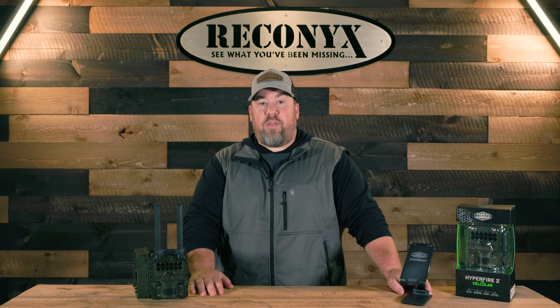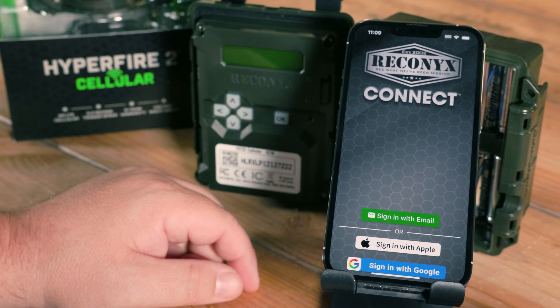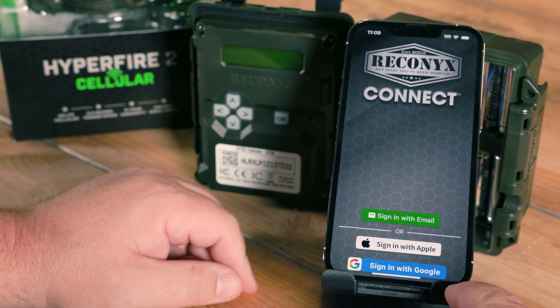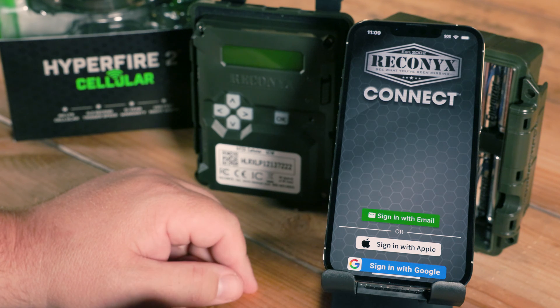On your phone, you'll want to download the Reconyx Connect app via the Apple App Store or the Google Play Store. Once you've downloaded the app and opened it up for the first time, you'll be given options to sign in. Depending on your phone, you'll have sign in with Google, sign in with Apple, or you can sign in with email.